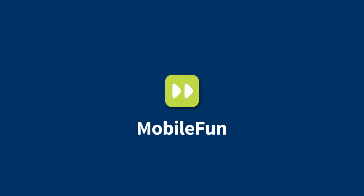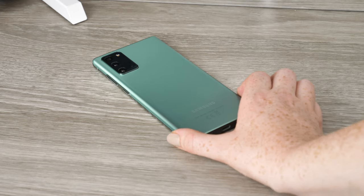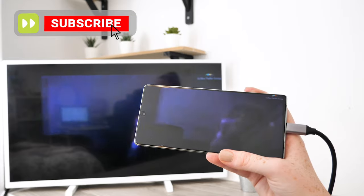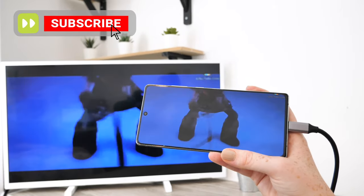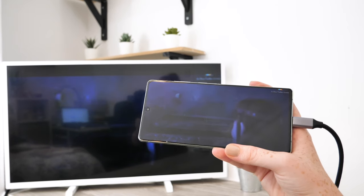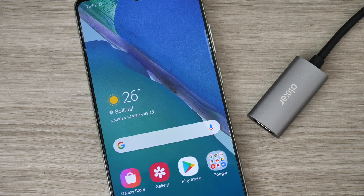Hello and welcome. Today I'll be showing you how you can connect your Samsung Galaxy Note 20 to your TV. By doing this you'll be able to stream online services such as Netflix and YouTube through your telly, therefore elevating the way you view your favourite movies from your phone.